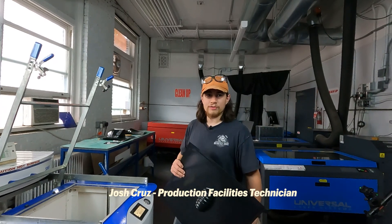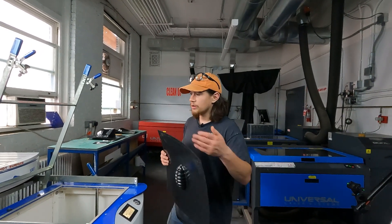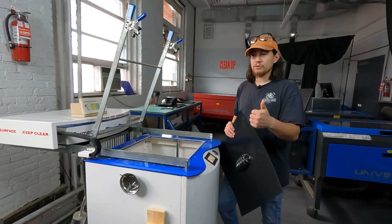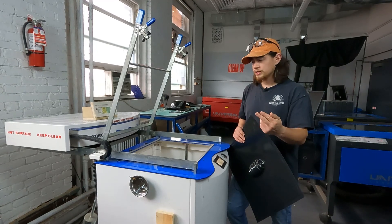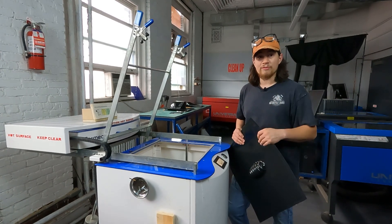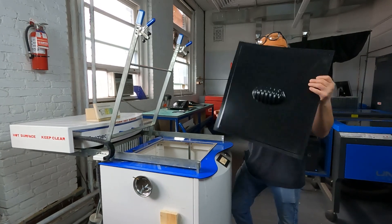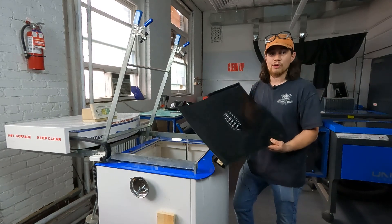Welcome, everyone. I'm Josh Cruz, one of the production facilities technicians here at the Pratt School of Architecture. Today, we're going to be going over how to use a vacuum former effectively. We're going to cover the tools and materials you'll need, how to install and uninstall the reducing windows, loading your material, loading your molds, doing a few different types of mold vacuum formings like found objects, masks, and 3D prints, and troubleshooting that process along the way.